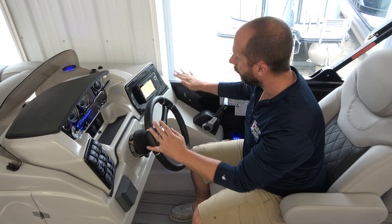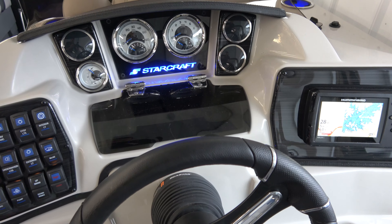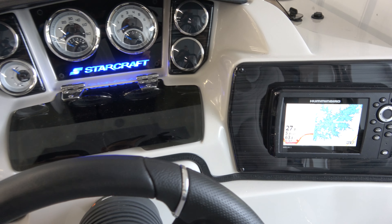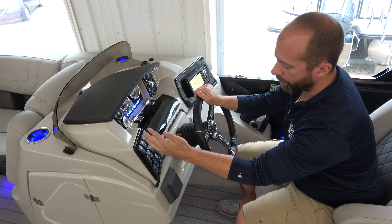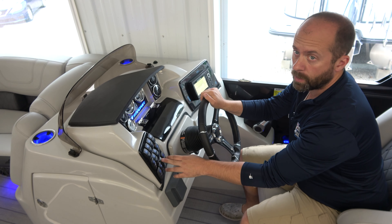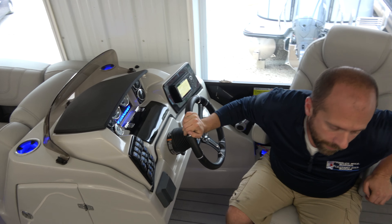We have a great panel here. We have a Helix 5 by Humminbird, a couple of USB port plug-ins, our speedometer, our RPM gauge, and a full panel of different options, as well as our power bimini that comes standard on all of our Starcraft pontoons.